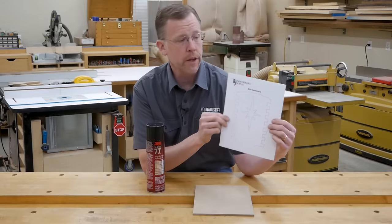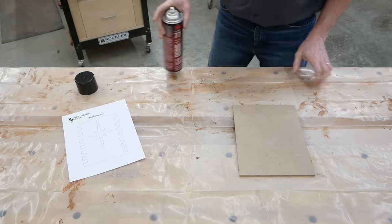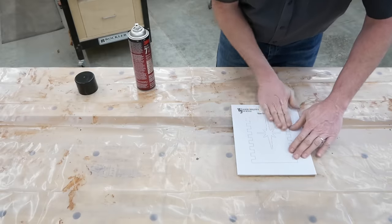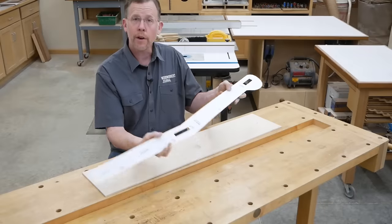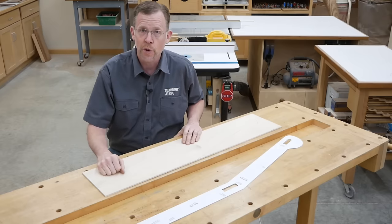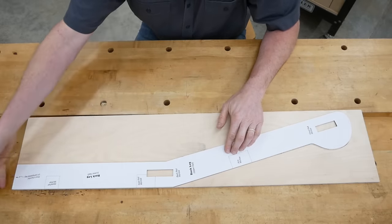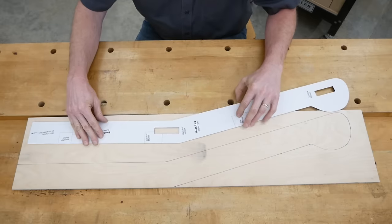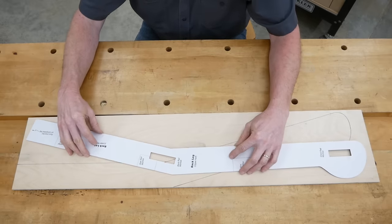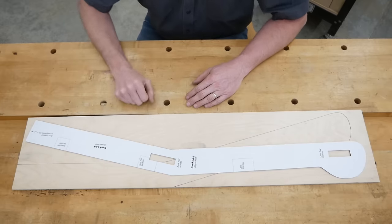If you're starting your rigid template from a paper pattern, buy a can of spray mount adhesive — you can find this at any hardware store or home center in the adhesive section. Spray your template blank with a light coating and carefully stick your paper pattern to it. If your pattern includes straight lines like this one does, lay it out on your template material to take advantage of those straight lines. By laying out the pattern along the straight edge and end of the template blank, you've already got two nice straight lines taken care of.